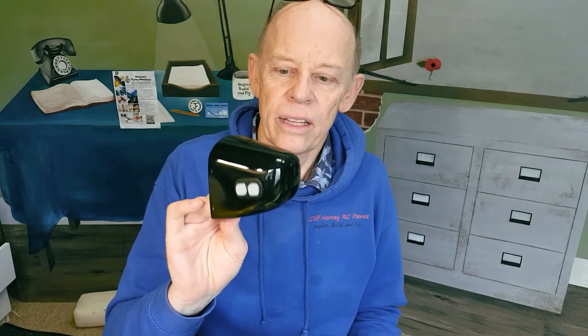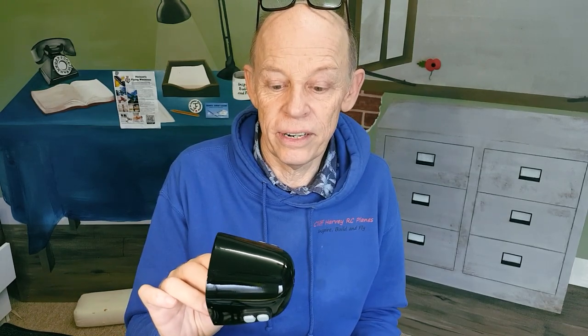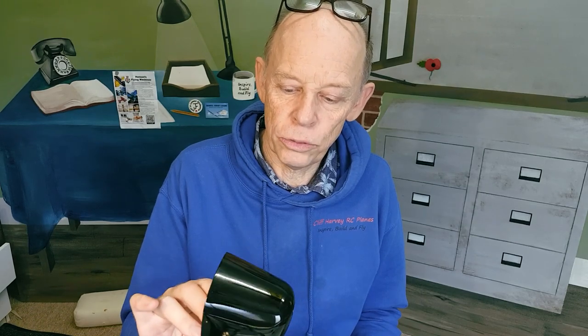I've just painted the cowling and it's come up quite shiny. I gave it two coats of grey primer — first of all I sanded it with really fine sandpaper, then two coats of grey primer, two coats of black gloss, and then two coats of clear lacquer, so it looks pretty shiny.